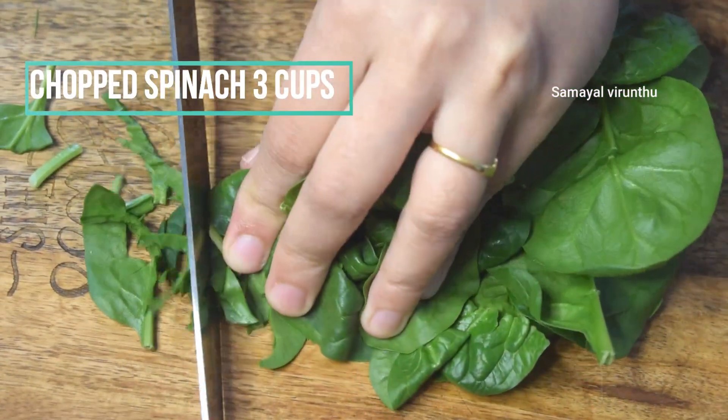I will show you how to make a spinach cup. I am using spinach. The spinach is good.